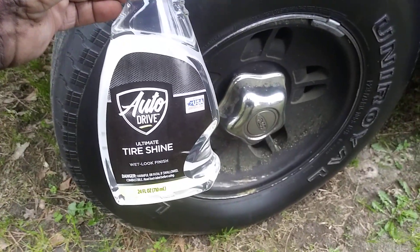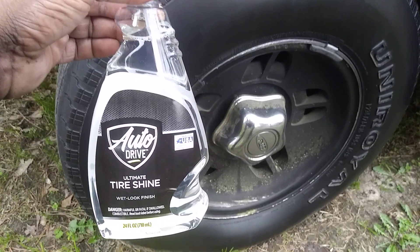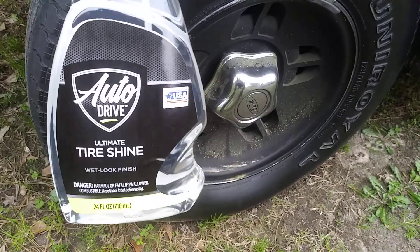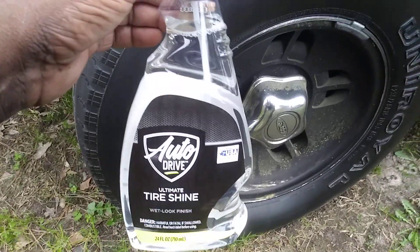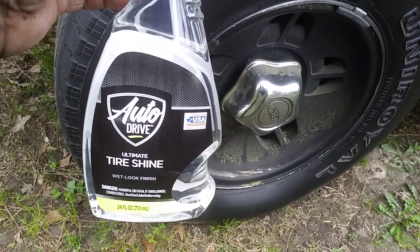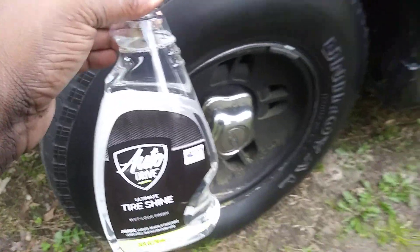Welcome back to the channel. In this episode I'm gonna share with you guys that Walmart has a new Auto Drive Ultimate Tire Shine wet look finish. I don't know if this is a new formula or just a whole new thing with a new label, but it's a new Auto Drive Ultimate Tire Shine. They also had a car wash soap and a wheel cleaner, which I have not yet tried the new version of. We'll be trying out the wheel cleaner as well, so stay tuned. But I was more interested in the Ultimate Tire Shine wet look finish, so we're gonna be doing a review.